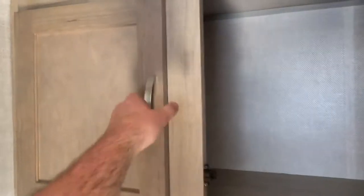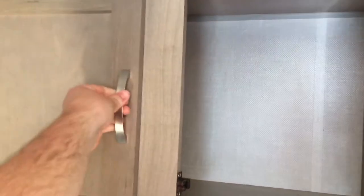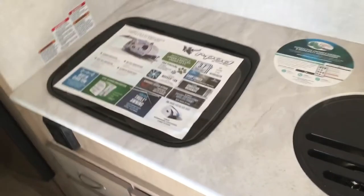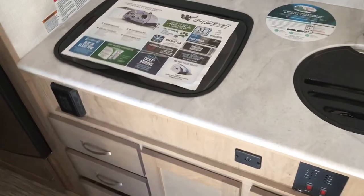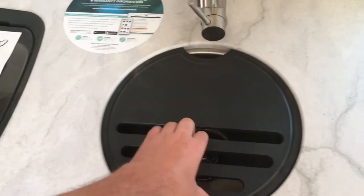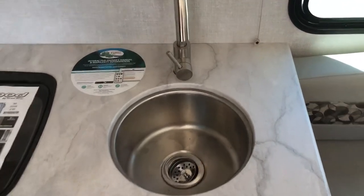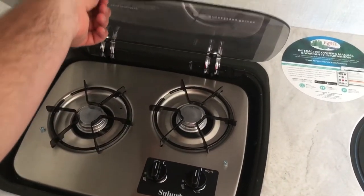Over here, you have great extra cabinet space — lots of room for extra pantry items and things of that sort. Thermal foil countertops, which means this edge is sealed, so if you spill water or something, it's not going to hurt it as much. There's another electrical outlet as well. This year they went to a rounded sink, which is awesome — I really like that versus a square. And over here, you've got your two-burner propane cooktop.